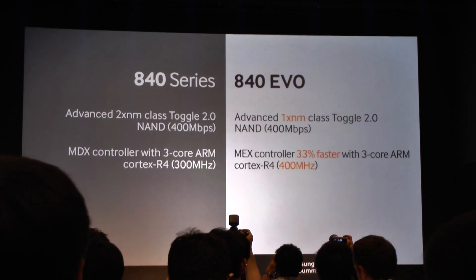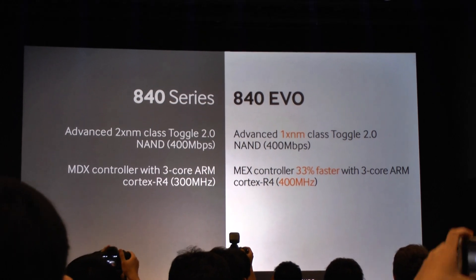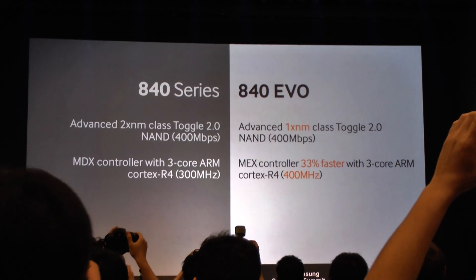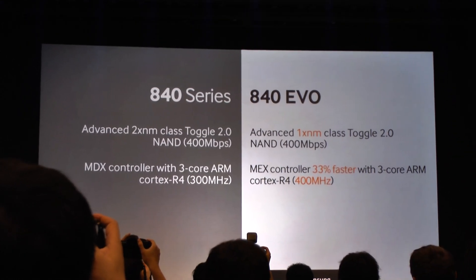We've got a brand new controller, moving from the MTX to the MEX controller, which is actually 33% faster than the previous generation. This allows us to really increase performance, and I'll show you some of that data in a minute.